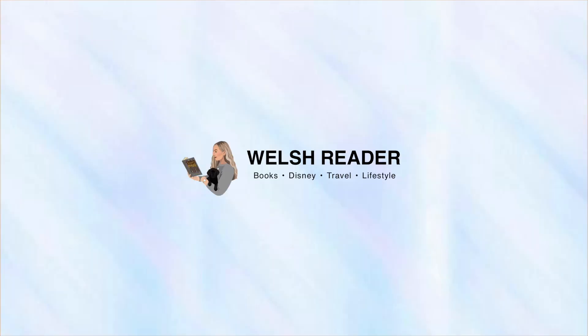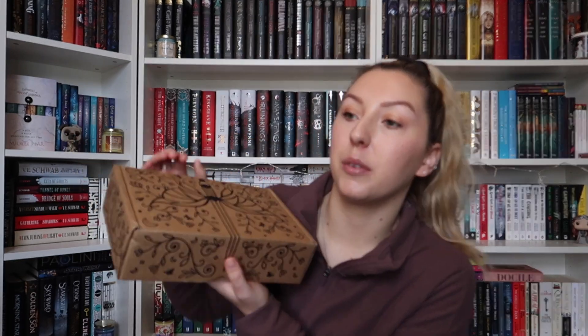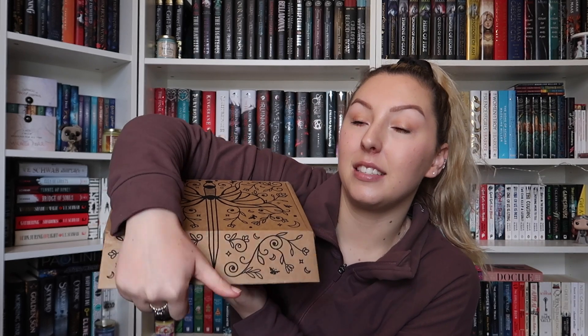Hello everyone and welcome, or welcome back, to my channel. My name's Hianon and today I'm filming an unboxing. I believe this is the adult book-only box for March. I don't remember the theme, so let's just dive in and see what we have.